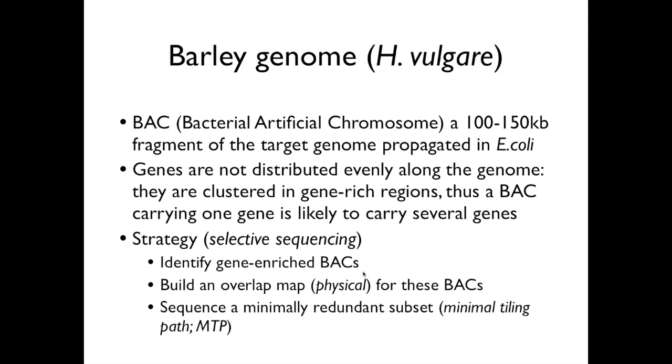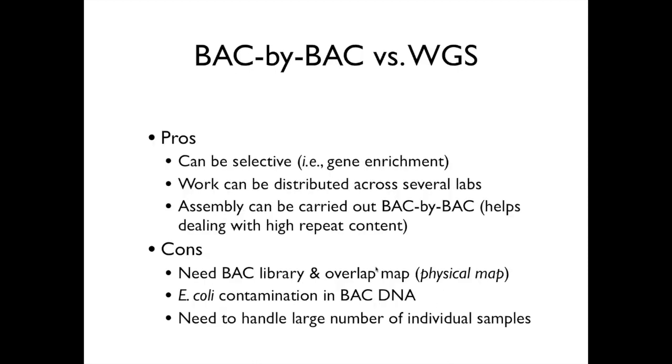We first went through a process over multiple years identifying gene-enriched BACs using genic probes. These were then built into a physical map, as depicted in an earlier slide, and a minimal tiling path was calculated from the deeper coverage BAC physical map. We'll come to more illustrations of fingerprinting here briefly as a reminder to those who may not know how that works.